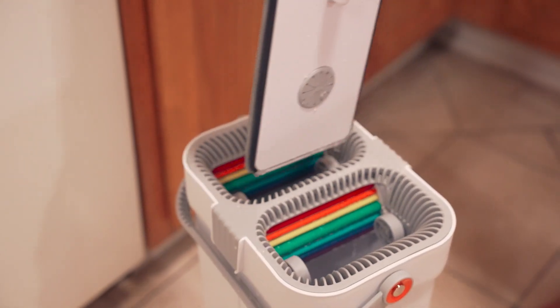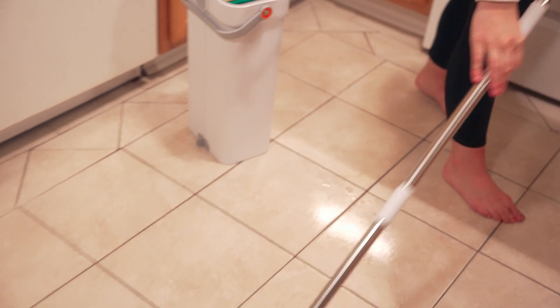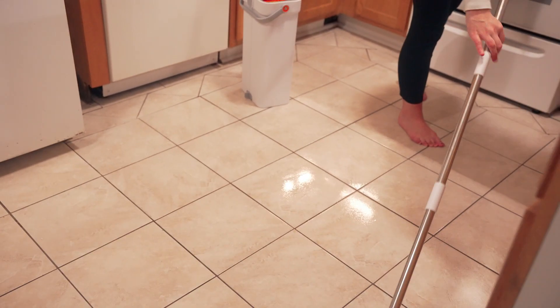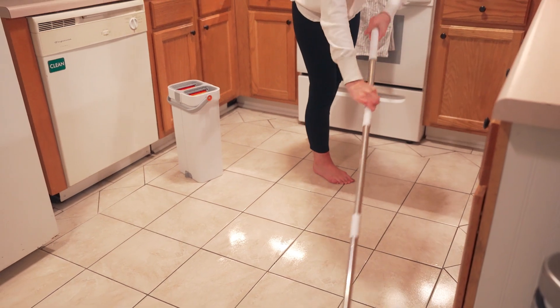It has a 16-inch head here. It rotates 360 degrees so you can get into every little nook and cranny that you need to, and it has these microfiber mop cloths.